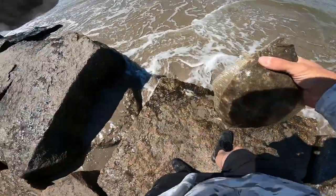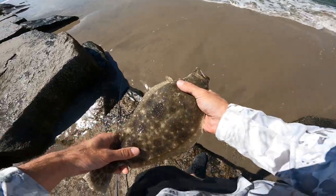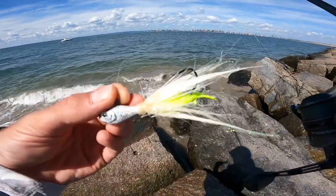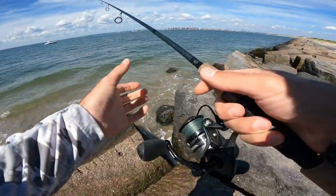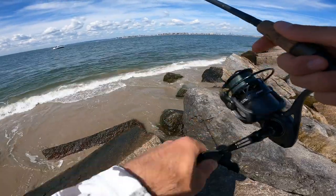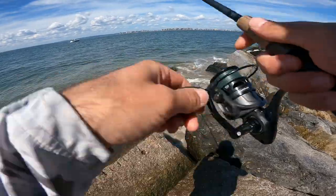Nice fluke. So this is a one-ounce Spro Bucktail and I've got a three-inch swimming mullet. This year I bought a pack of three-inch mullets by accident and I noticed that I don't get the tail bit off as much. All three of those fluke were caught on this same three-inch swimming mullet with the Spro Bucktail.